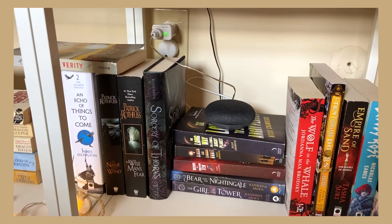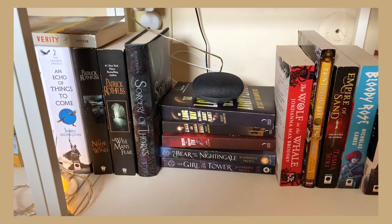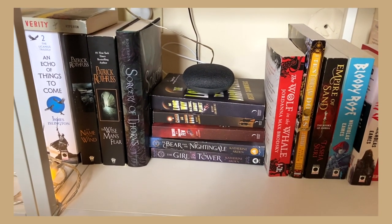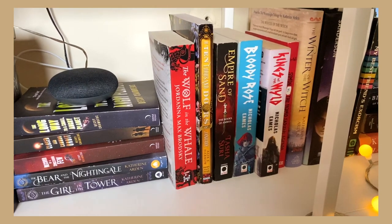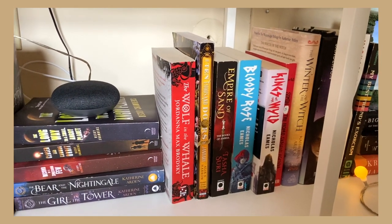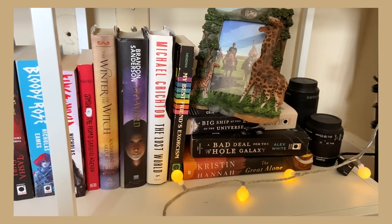This is the most cluttered shelf. I have my Google Home here as well as beautiful editions of The Name of the Wind and The Wise Man's Fear — though I didn't like The Name of the Wind, so we'll see. I have Sorcery of Thorns, which I loved, Becky Chambers' books, The Bear and the Nightingale, The Girl in the Tower, The Wolf and the Whale, The Ten Thousand Doors of January, Empire of Sand, the Nicholas Eames series Kings of the Wild and Bloody Rose, and Winter of the Witch.